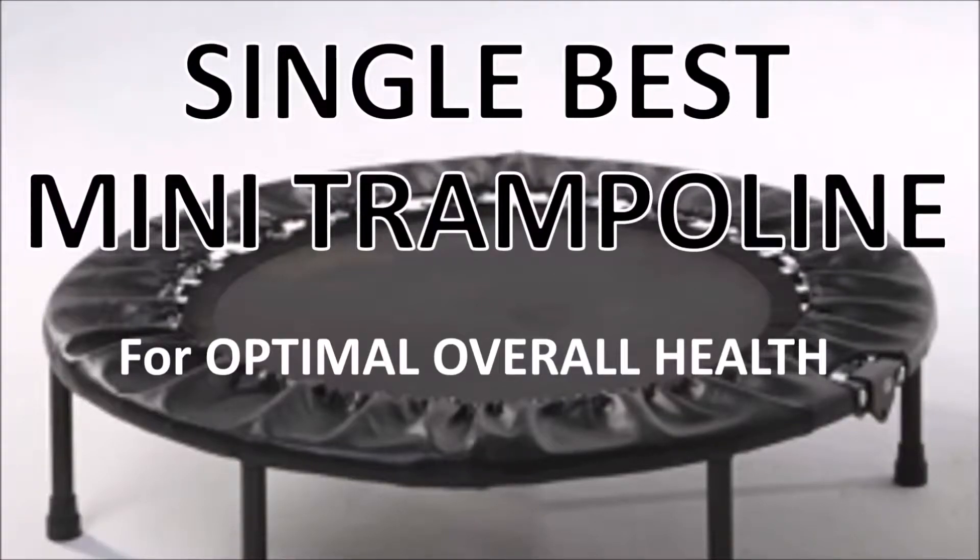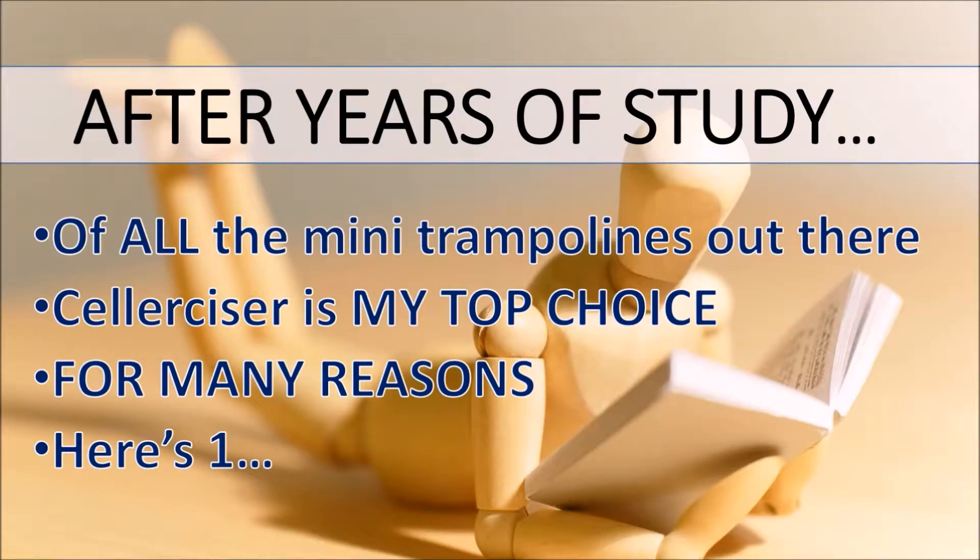The single best mini trampoline for optimal overall health. After years of study and all the mini trampolines out there, the Cellerciser is my top choice for many reasons.